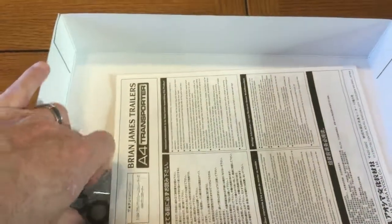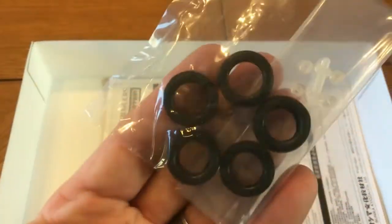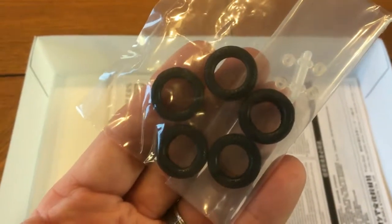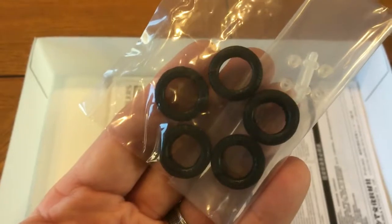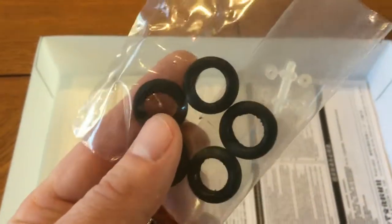We also have in the box a set of four soft, pliable rubber tires. And some additional clear parts — those are actually the styrene locks to hold the axles in place when they're connected to the trailer itself.